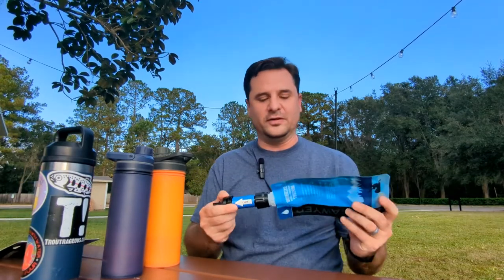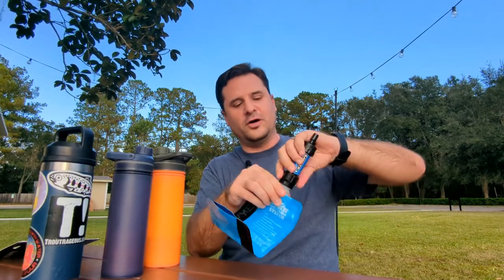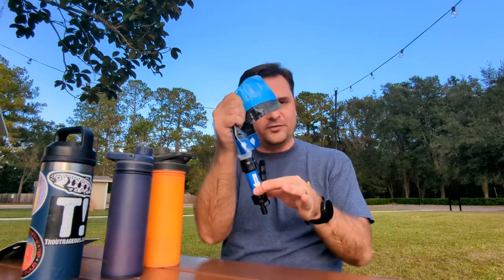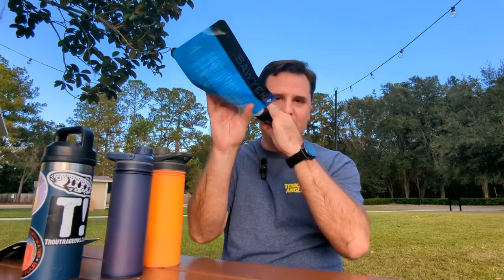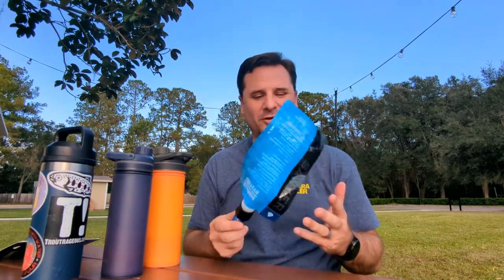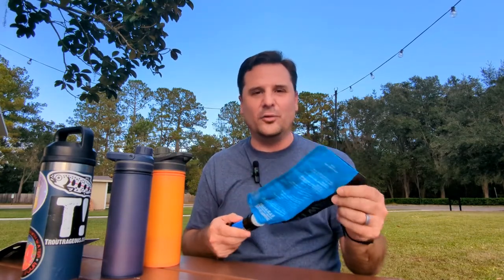What a lot of people do instead is bring water filters. For years I've used this little bag and filter where you basically go to the stream, fill the bag with water, screw on the filter, and then squeeze the bag through the filter — either directly into your mouth or into another water bottle container. That's great, and I've used it for a long time, but it's a little cumbersome. These bags don't always last very well, and it's not the simplest system to use.